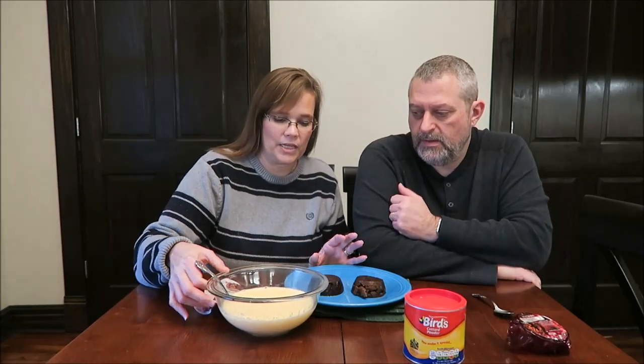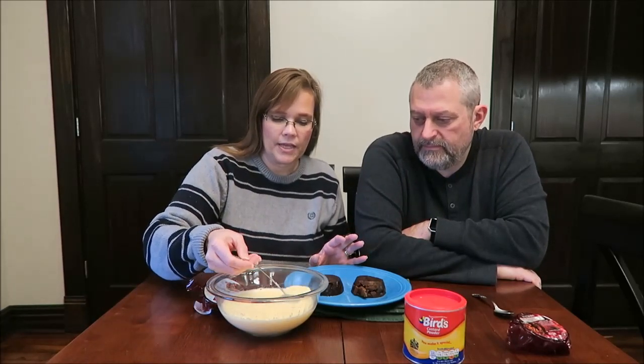Kevin has the Aldi Christmas pudding and I have the Lidl one. This is a rich, six-month-mature Christmas pudding packed with plump vine fruits and glacé cherries laced with cider, rum, and brandy — 288 calories for the entire pudding. Kevin has the Aldi Holly Lane, a six-month-matured Christmas pudding, richly spiced with juicy vine fruits, glacé cherries, laced with brandy and rum — 303 calories. We've had these before but never tried them with custard.